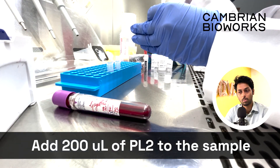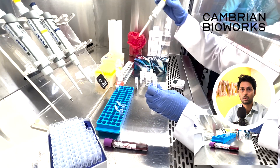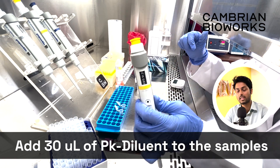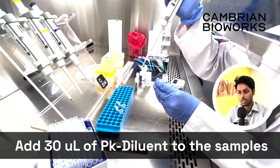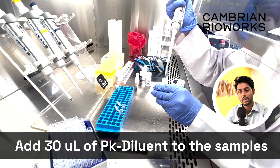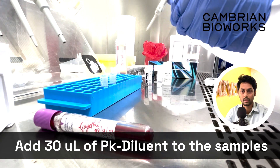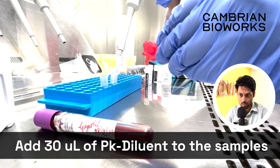PL2 is what you start with in the case of whole blood. Like I said, for other kinds of sample types you may have to start with PL1, but more information about that is in the links below. In the case of whole blood, add PL2, add the sample, and to this mix add 30 microliter of Protein SK diluent that you've just prepared and kept aside. This is what we call a lysis mix.